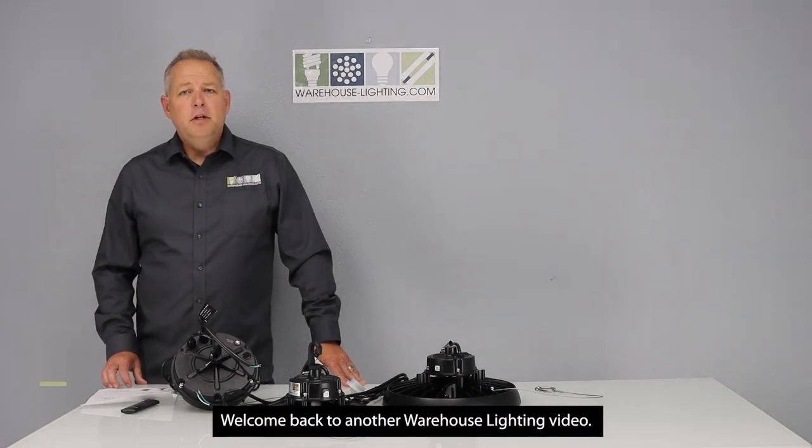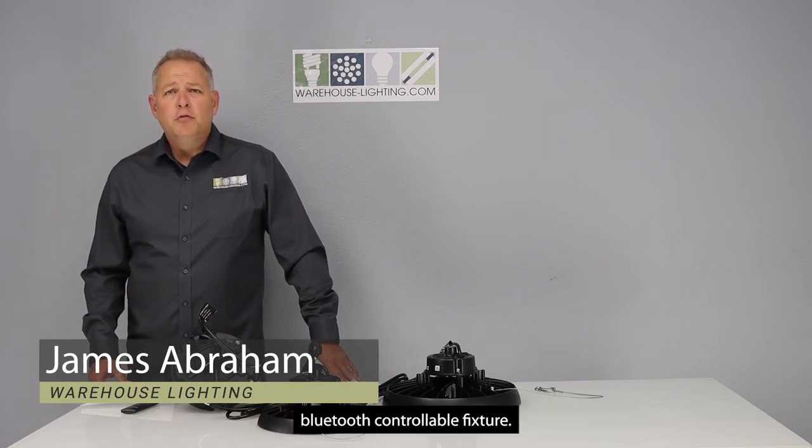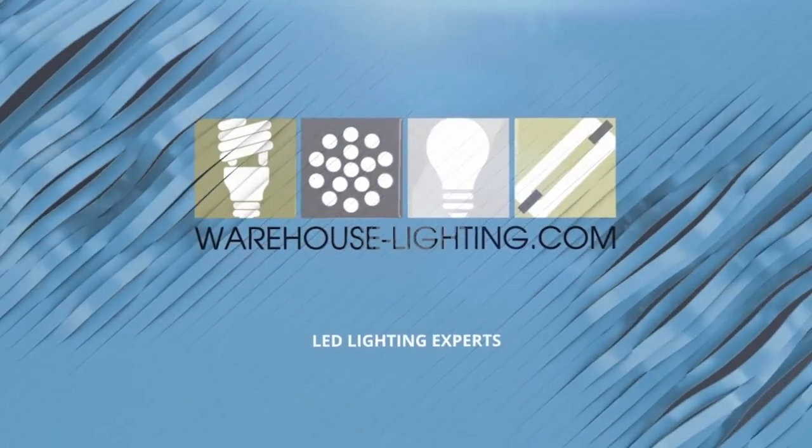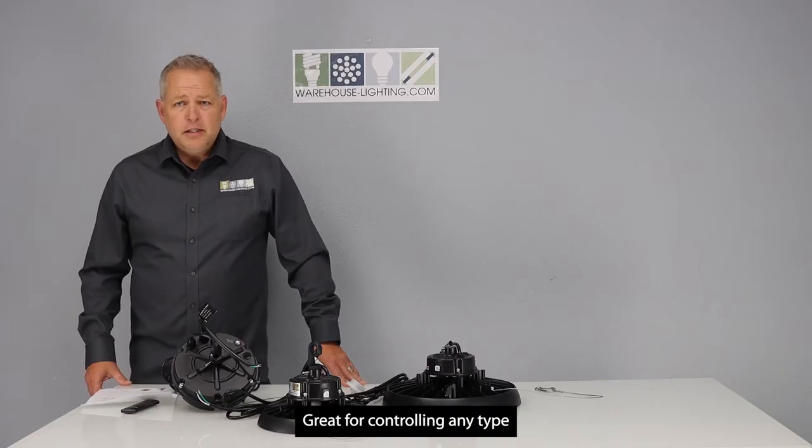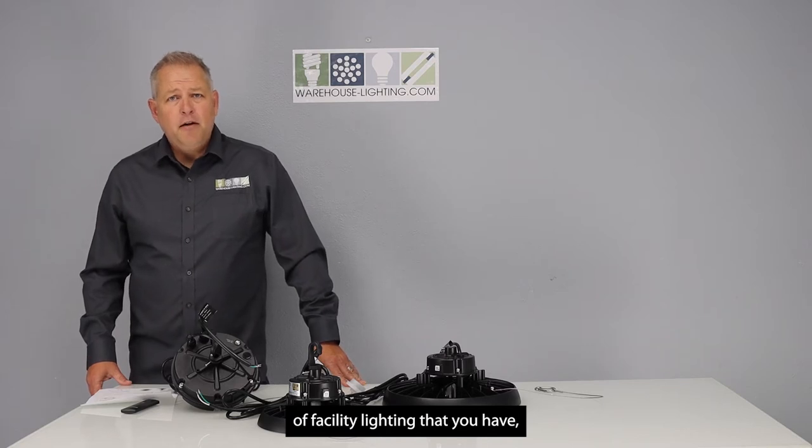Welcome back to another warehouse lighting video. My name is James Abraham. Today I want to show you a WearLight Bluetooth controllable fixture, great for controlling any type of facility lighting that you have.